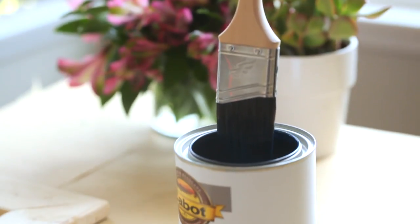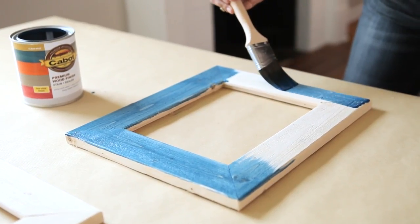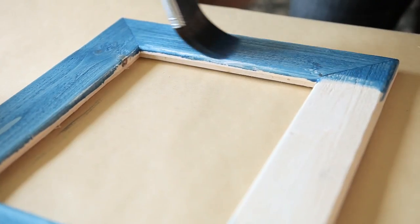To start applying your finish, you want to take a brush — not a rag — and you want to dip the brush into the finish, and then you're going to make very long, fluid brush strokes across the frame so that you have a nice, even coat.